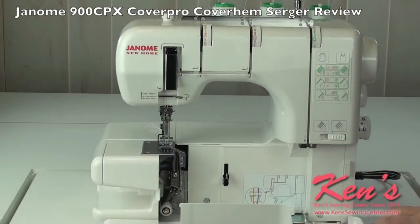Threading couldn't be simpler. Thread paths are shown on the convenient thread guide.